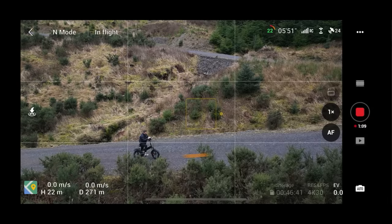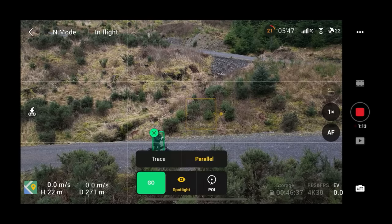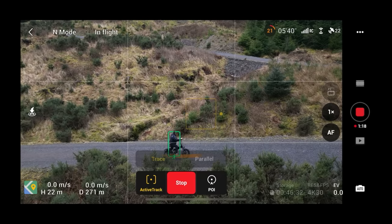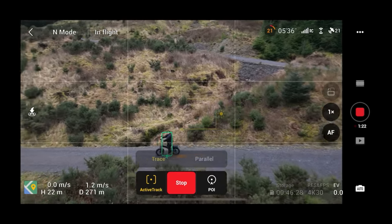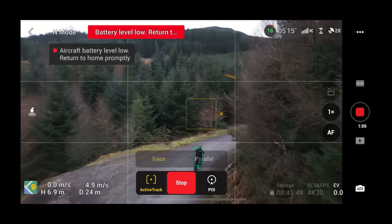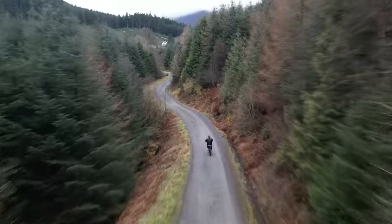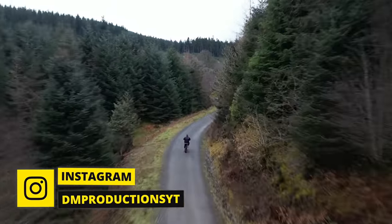If you hit 'disable sideways flight' and try Parallel mode, interestingly if you go to select Parallel it will automatically revert back to Trace. So if Parallel mode isn't working or isn't highlighted, you've probably got that setting checked. My recommendation: if you're on a bike, just use Trace mode from behind. From the front it'll want to get behind you anyway, and Parallel just isn't safe when you've got loads of obstacles around.